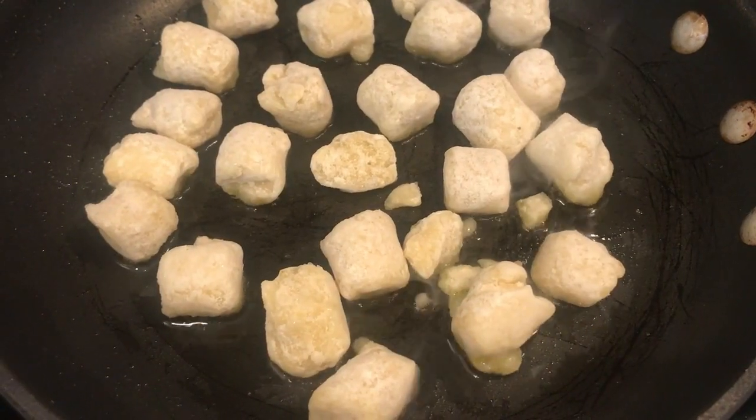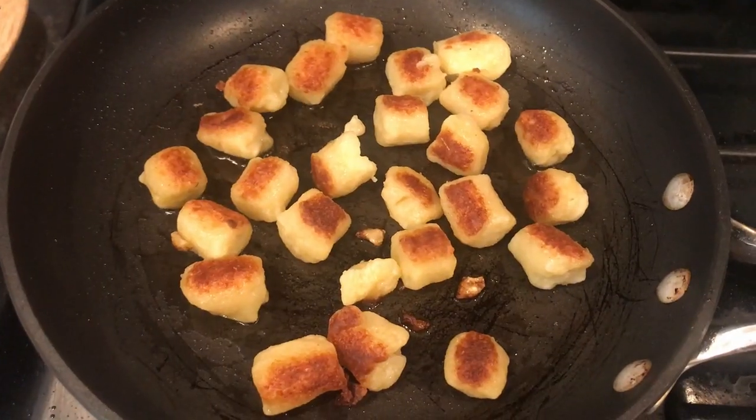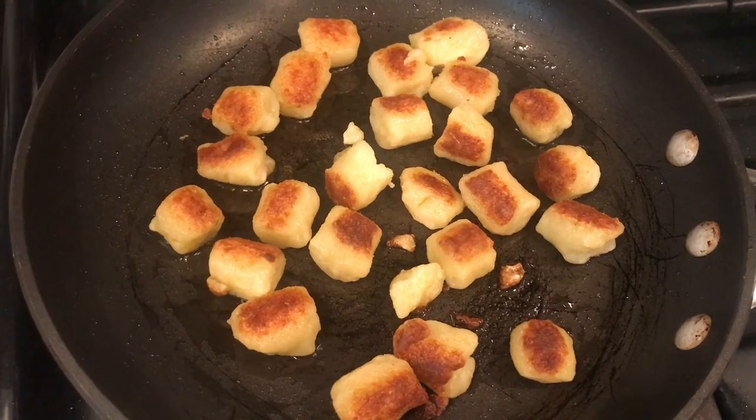They sound so good — listen to that sizzle! And after those three minutes or so, once they're golden brown on one side, you flip them over and let them become golden brown and crisp on the other side.